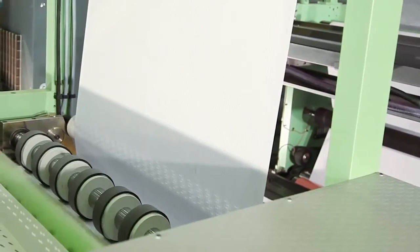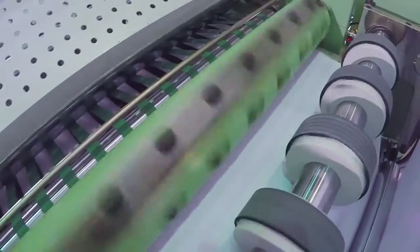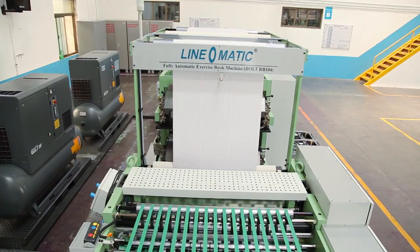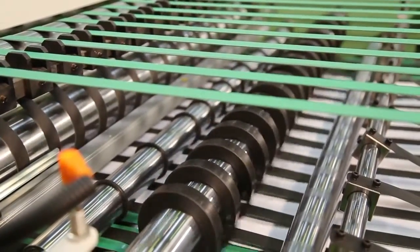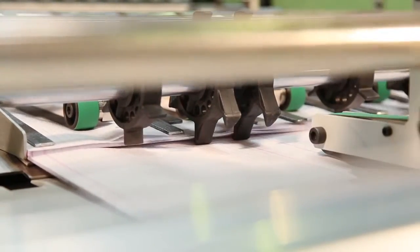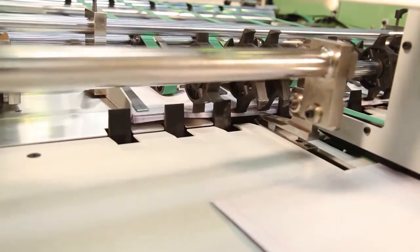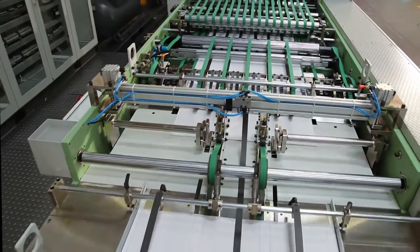The cross cutting unit is provided with one flying and one fixed knife rotary cross cutting system so as to cut sheet length according to book size. After accurate cutting of the paper, the paper passes through the overlapping unit to control the speed of the paper. The automatic sheet counting unit counts the sheets by encoder, and the collating unit collates the bunch of counted sheets, controlled by servo motor and touch screen through the panel.